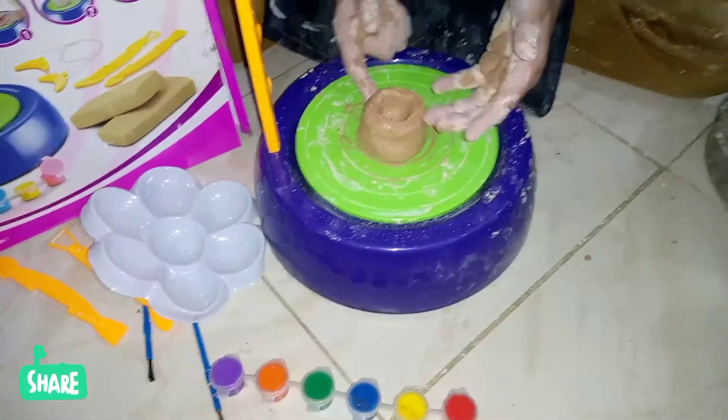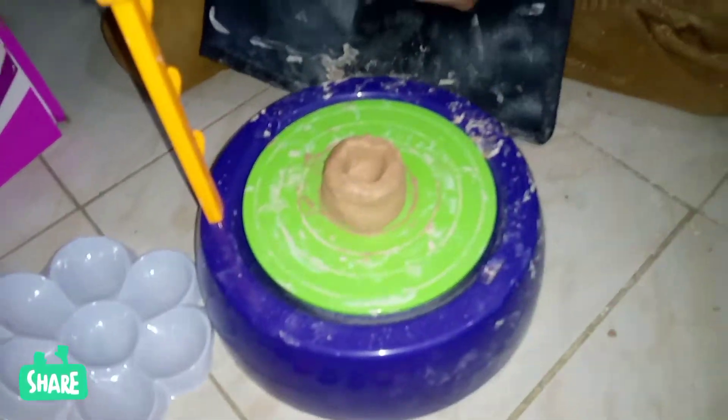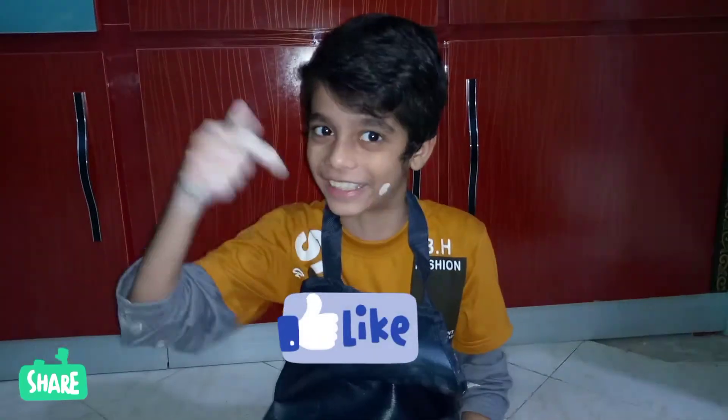So there are colors and other tools and things we will use. It will be fun. Please like this video.